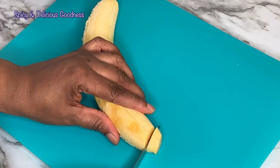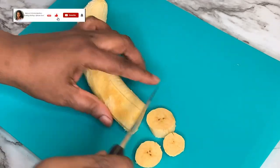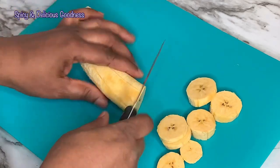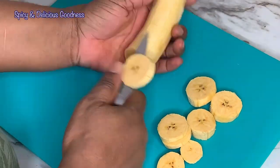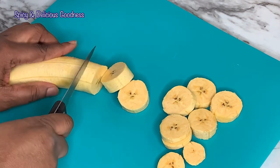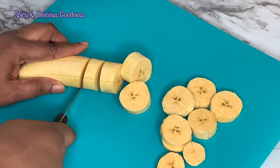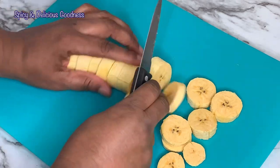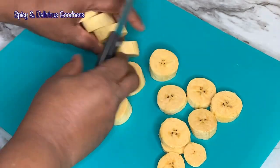Another way you can cut it is into little discs — little circles like this. It is cute and pretty, anybody can do this. I like to use my hands to do it, but you can also just cut it like this, especially when you have little kids or you just want to be fancy. Sometimes you see dodo like this in restaurants.